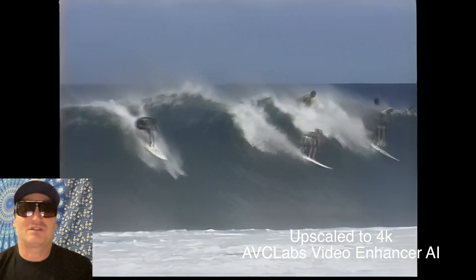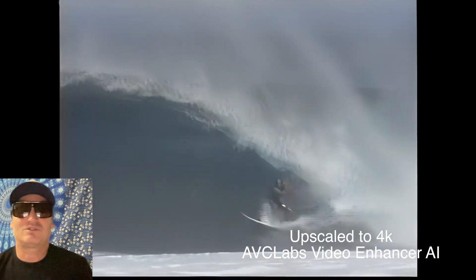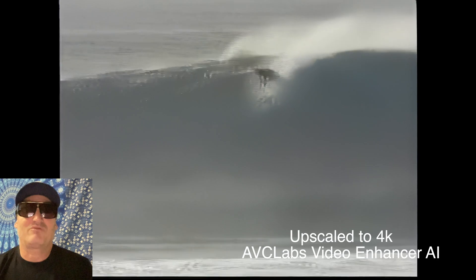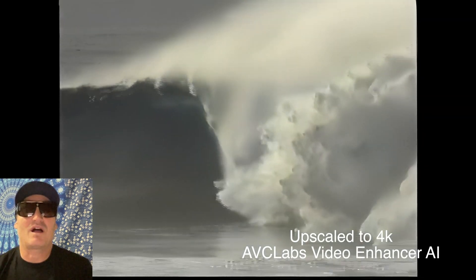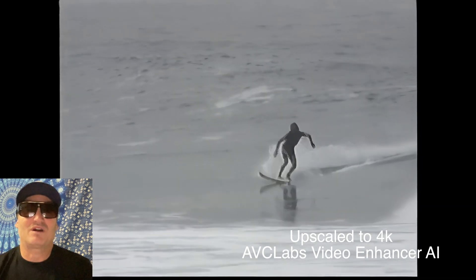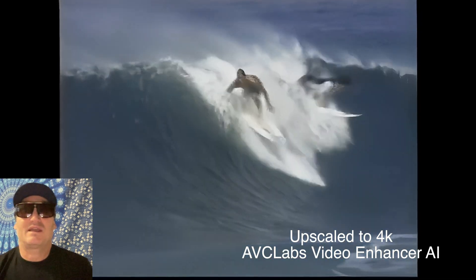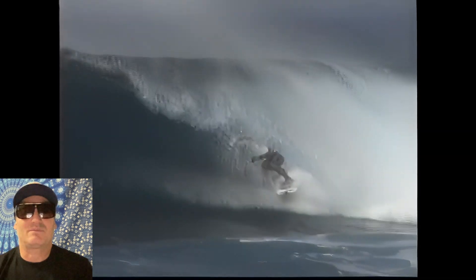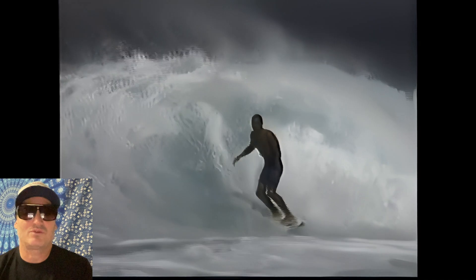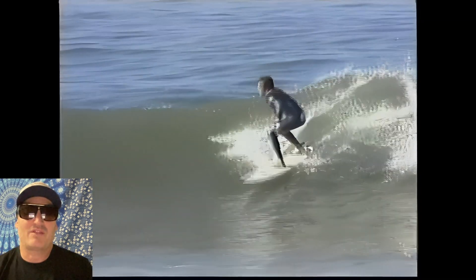I think it's a really big difference and I'm really thankful that this new technology is going to make it possible for me to share some of my original videos in a lot higher quality. I hope you dug this video — check out this software if you have old videos you want to make look new and improve their quality. I think it works pretty good, thanks.